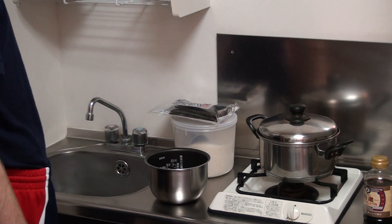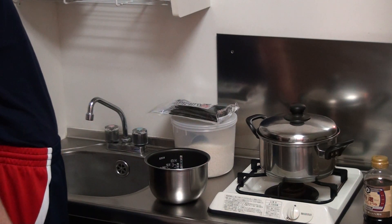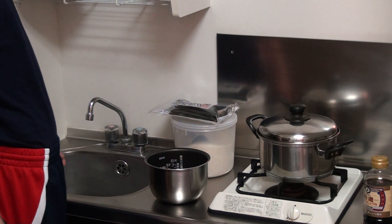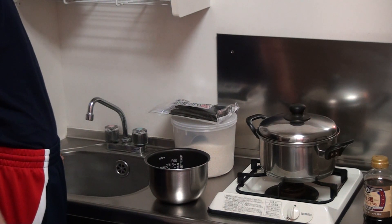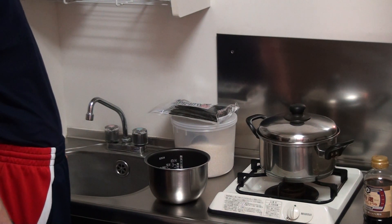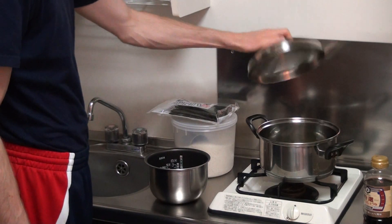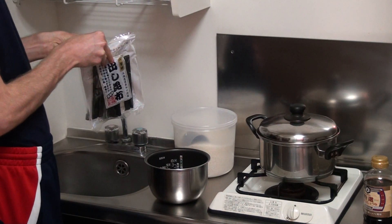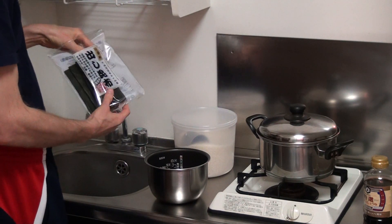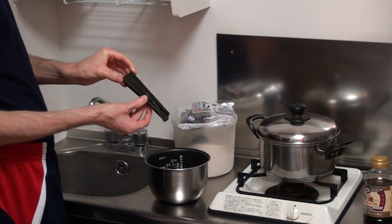Hi, this is Andrew Cowan from JapaneseRiceCookers.net. I'm just making my lunch and I thought I'd show you just how easy it is to make this great tasting all-in-one dish in your rice cooker. At the moment I've just got some water and some Japanese kombu, which is just a piece of seaweed like this.